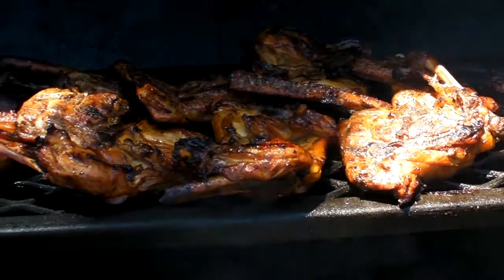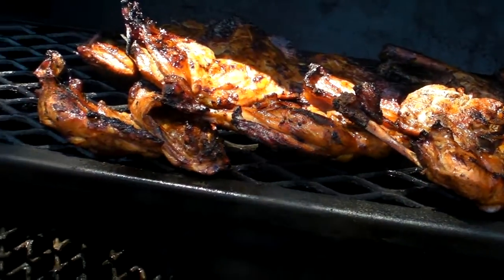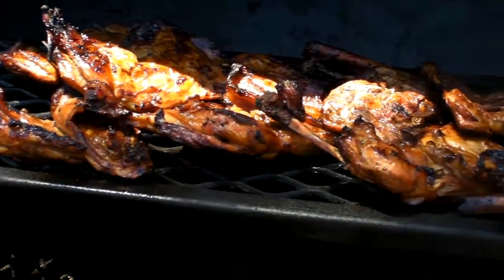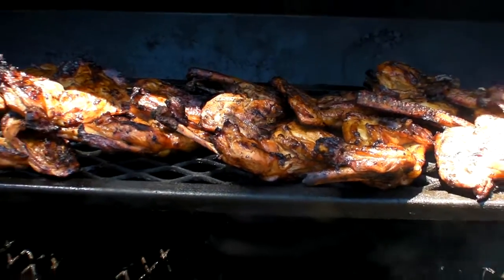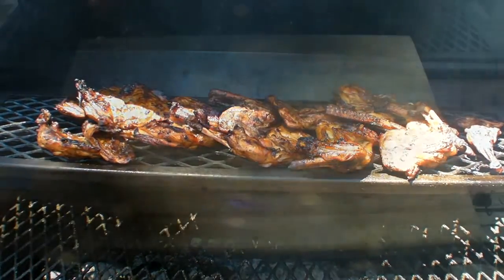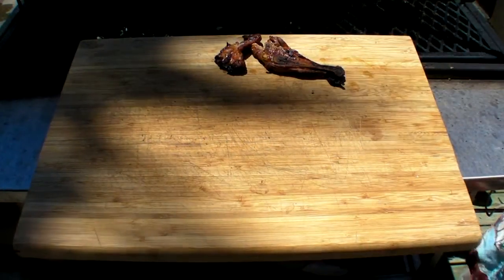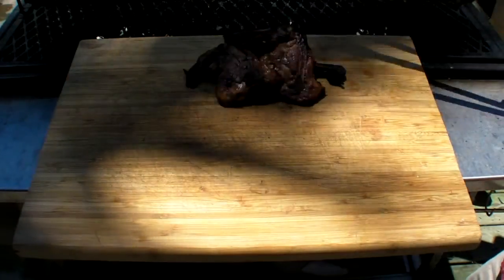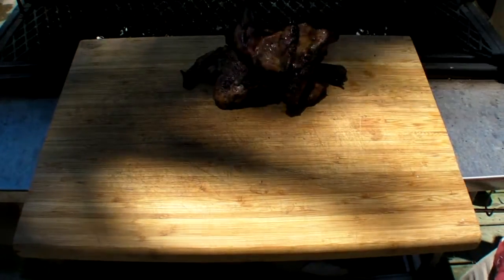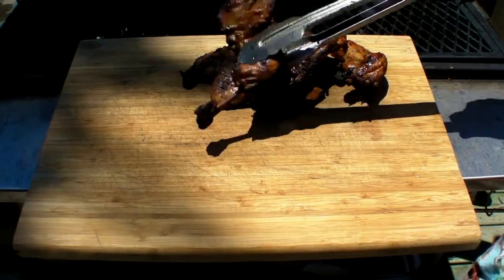There's the chicken — all done. There you have it. Take it out, put it on a cutting board. It's kind of shadowy but whatever, who cares? Lay the chicken right here. Let it rest. Take a nap.